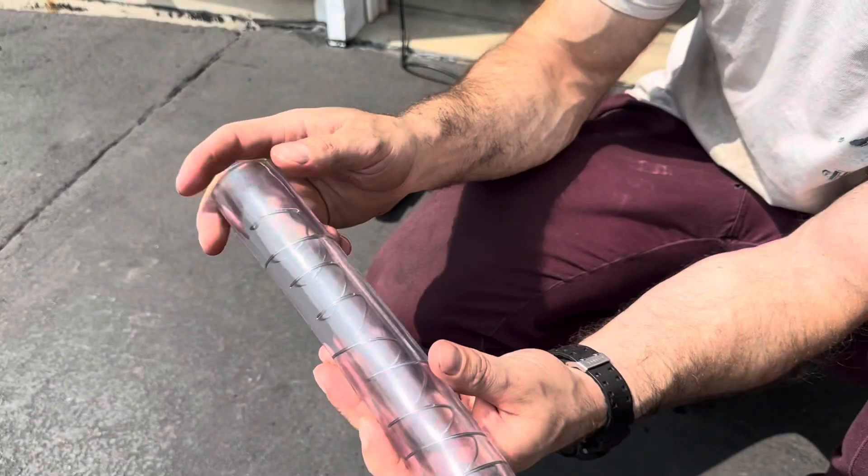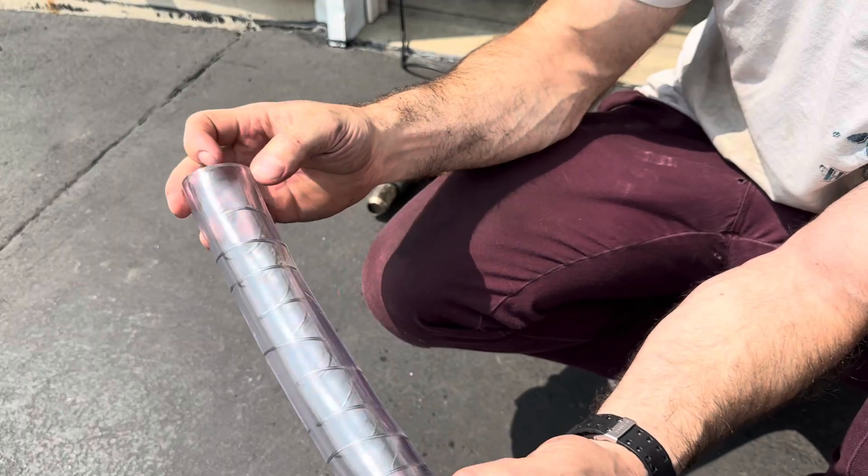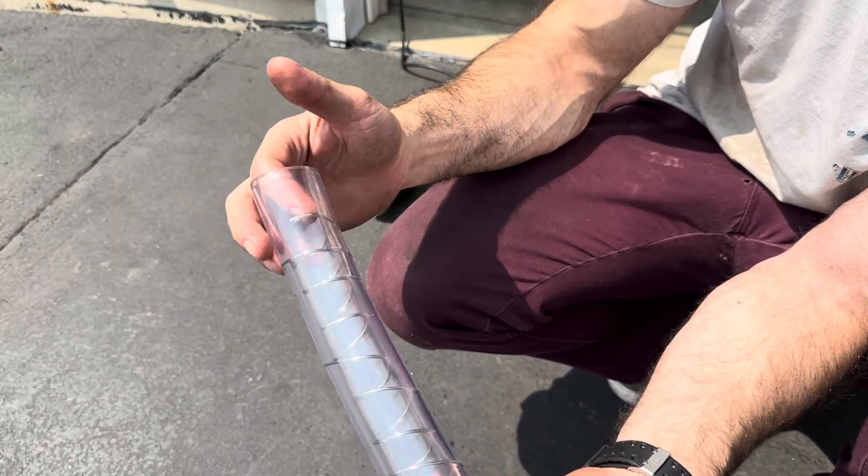I'm probably going to put this part face up so you don't see the lettering — it's hard to get off some of these pieces of vinyl tubing. Got plenty of room on both ends. Let's go install it.